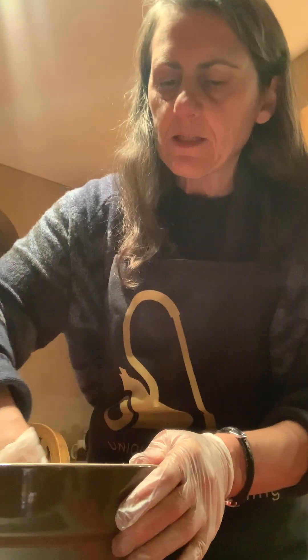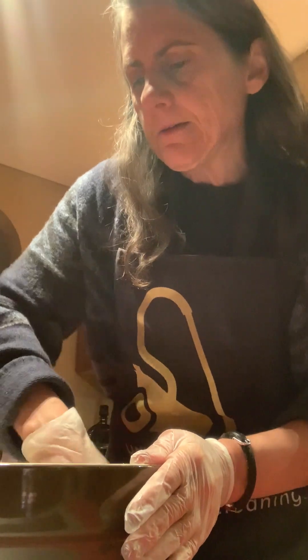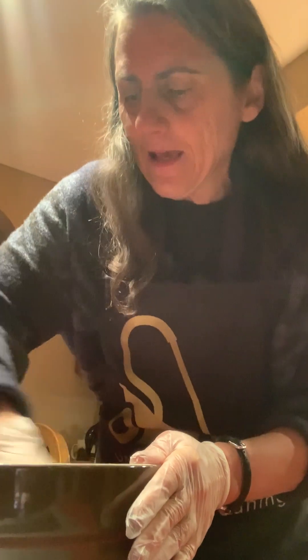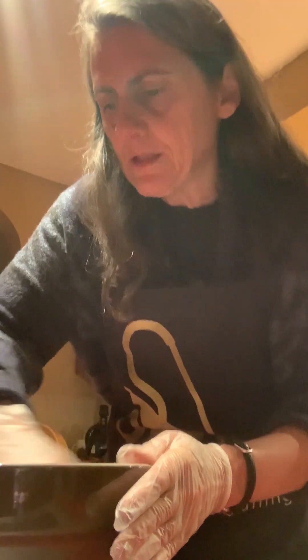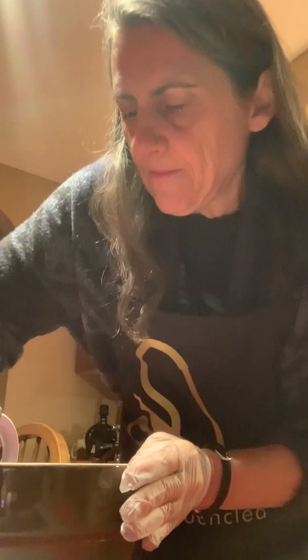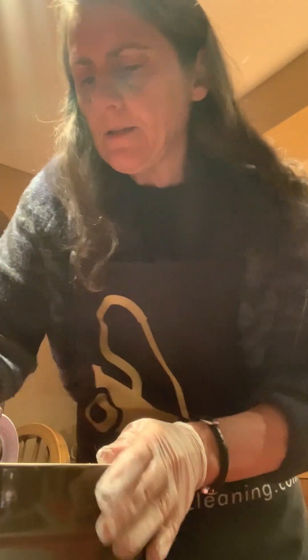And then it says squelch all the ingredients together briefly, just for a minute. It doesn't take long because they don't want you to really make a dough per se — you're just wanting to get all of the ingredients assimilated. Not to use a Star Trek reference, but resistance is futile. So you just squelch them all together, squelch being the technical term.